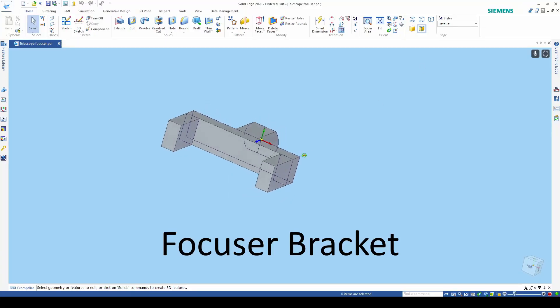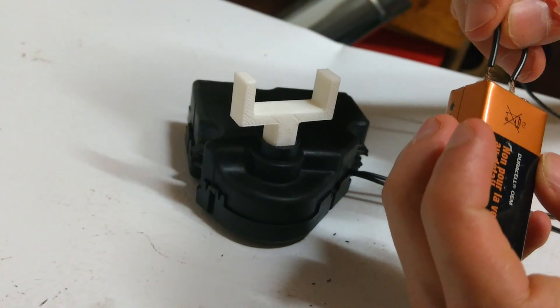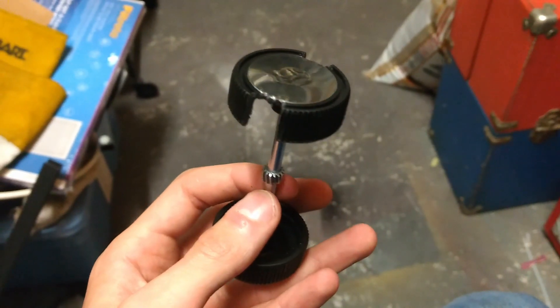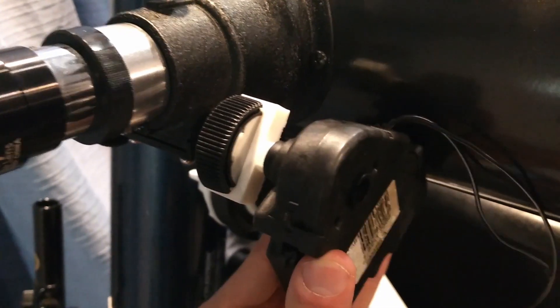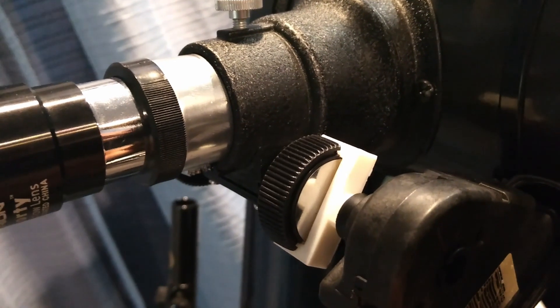After printing the part, I fit it into the motor and used a 9V battery to turn it back and forth. After that, I cut notches into the knob where I would slide the focuser bracket into. I used cable ties to secure the motor to the telescope too, but the cable ties had a couple of issues.